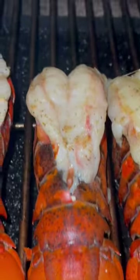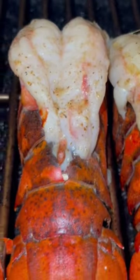Then go ahead and toss your tails on the grill at 450 degrees for roughly 8 to 10 minutes, but no longer than that — otherwise the meat gets tough and the tails may curl.